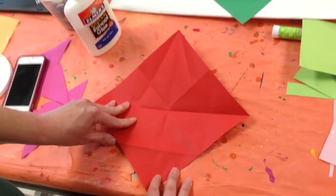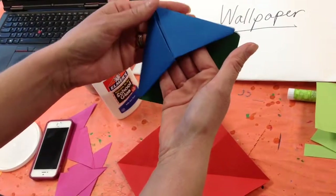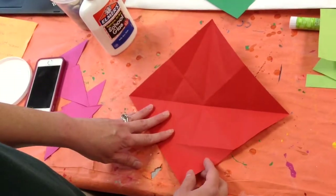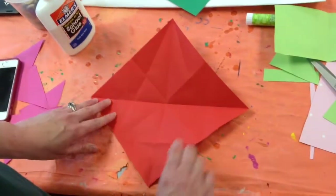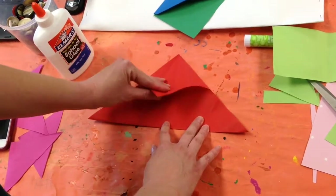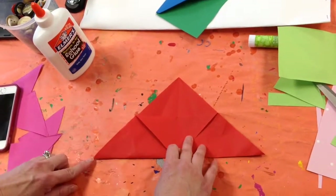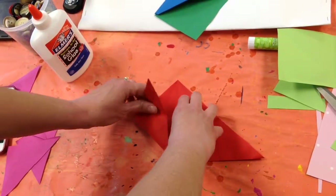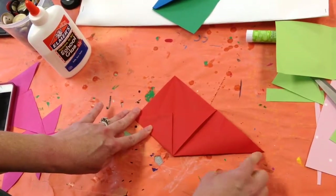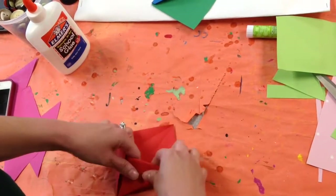To make your next origami bookmark, it will look like this, and you can stick it on the corner of your book to keep your place when you're reading. You're going to pick out a color of origami paper, turn it in front of you like a diamond, take this bottom point, fold it up, fold the bottom point down, crease it out. Then you're going to take the left point, fold it upward, tuck it under, crease. Take the right point, fold it up, tuck it under, crease.